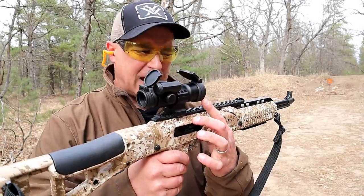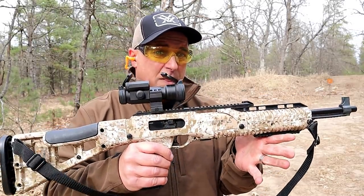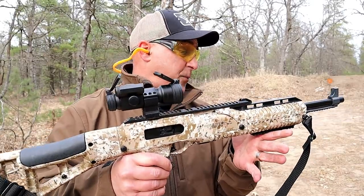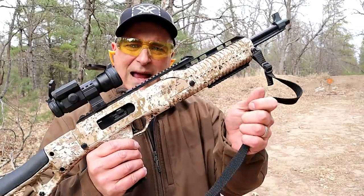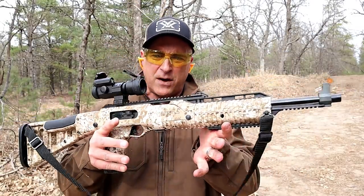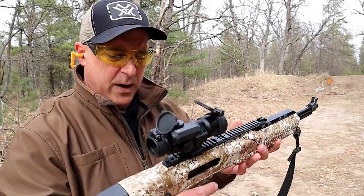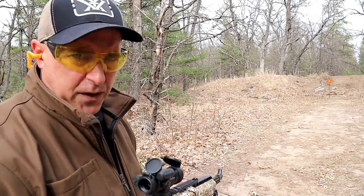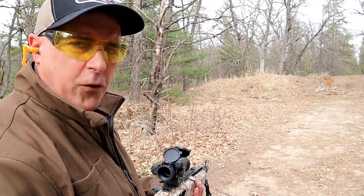I'm perfectly happy with this optic. These go in the mid-300s, so it's a pretty nice deal. It also comes with this nylon sling. I do like that setup — I like the Digi Camo, or Digital Camo as it's called. It also comes in another pattern called Woodland, but this one is working for me.